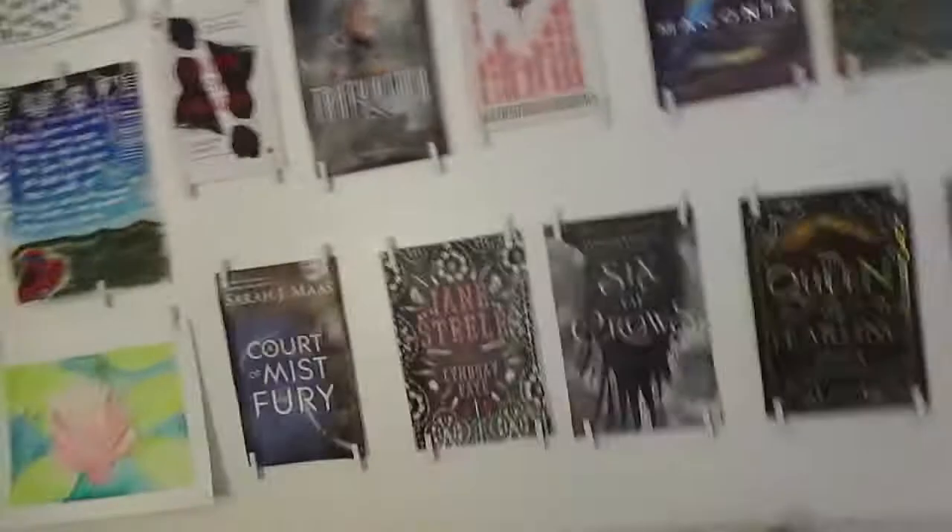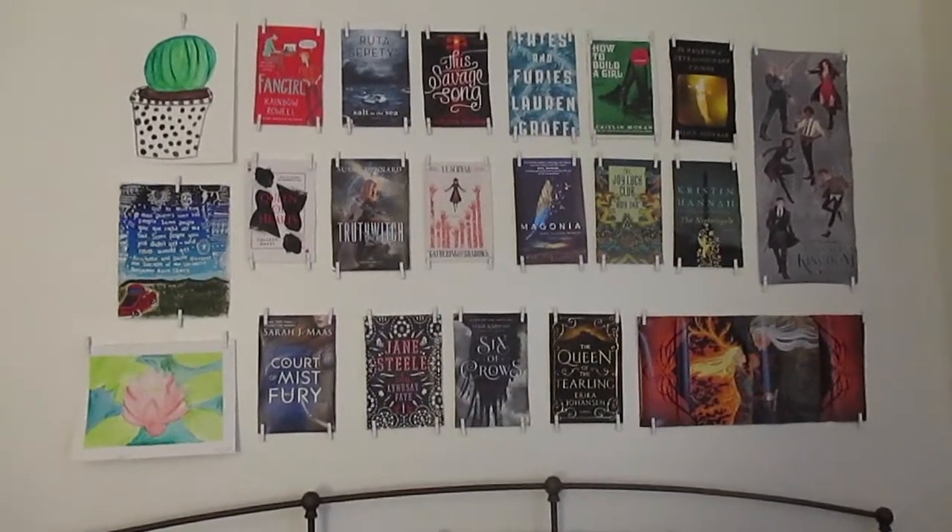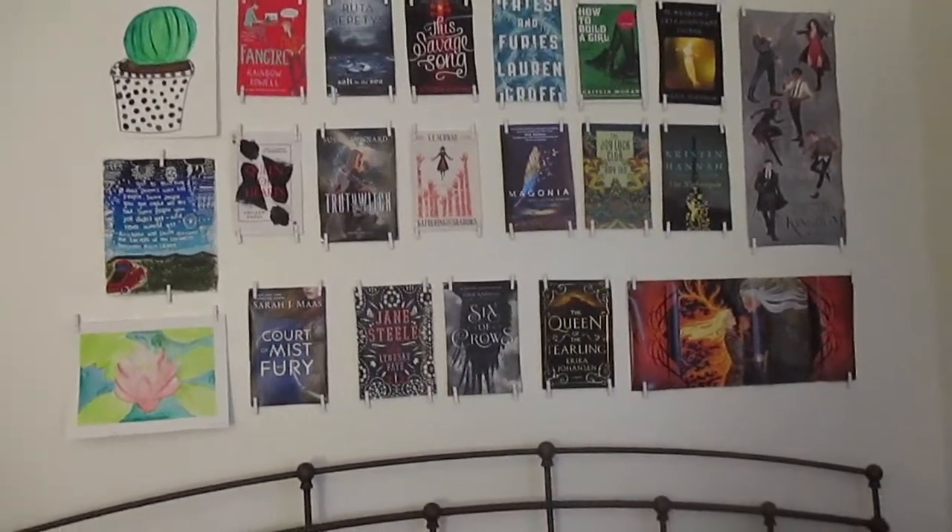So that's my little book mural. Hope you guys enjoyed this video, and I'll see you guys in the next one. Adios!